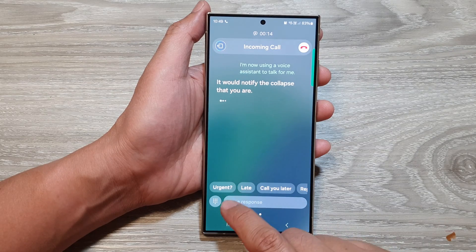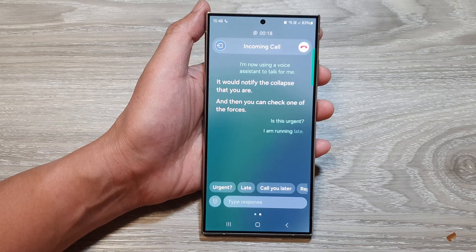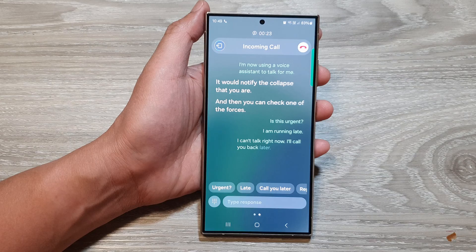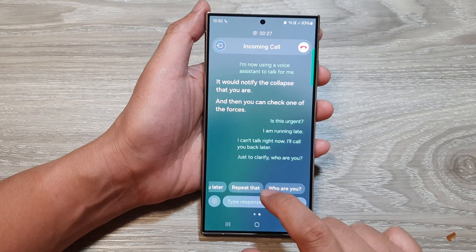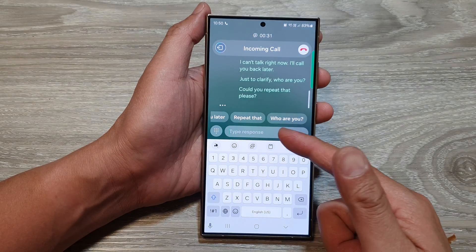You can then tap one of the quick responses: 'Is this urgent?', 'I am running late', 'I can't talk right now', 'Call you back later', 'Just to clarify, who are you?', or 'Could you repeat that please?' You can even type in a custom message as well.